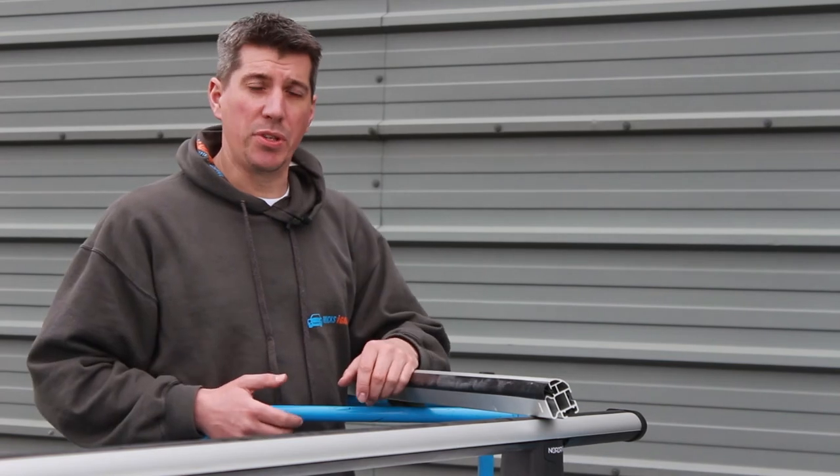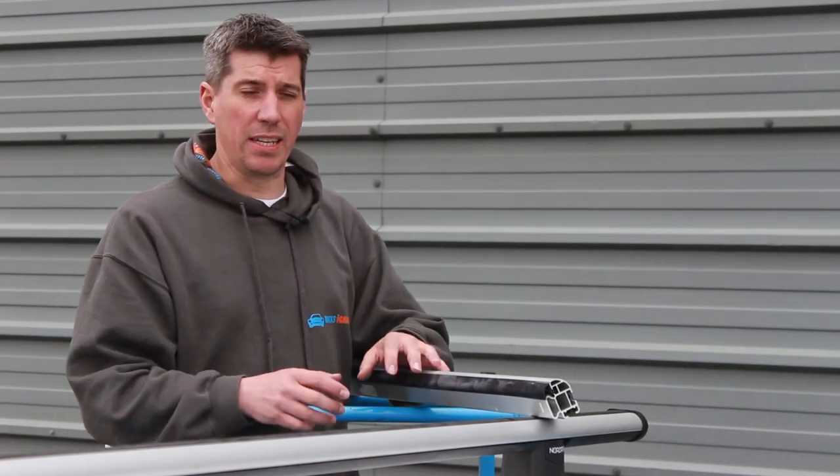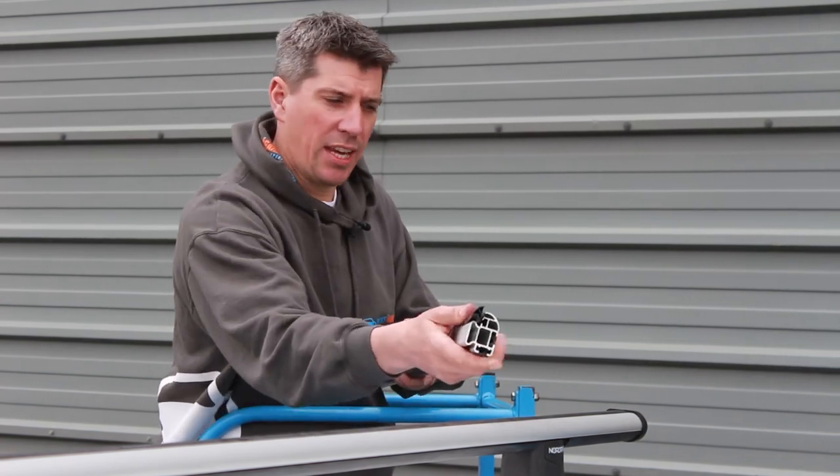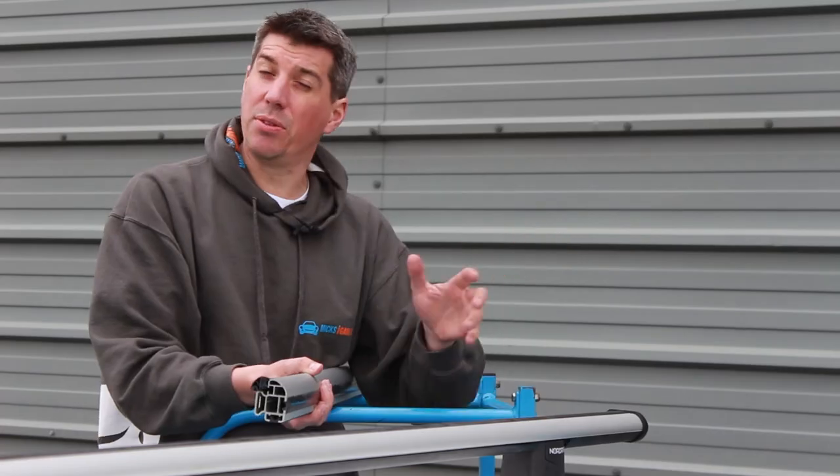All roof bars are going to produce a bit of extra wind noise, but if you find once you've got them fitted that it's excessive, just make sure that you have all the rubber filler strips fitted and that you have the plastic end caps on as well, because that can make a huge difference.